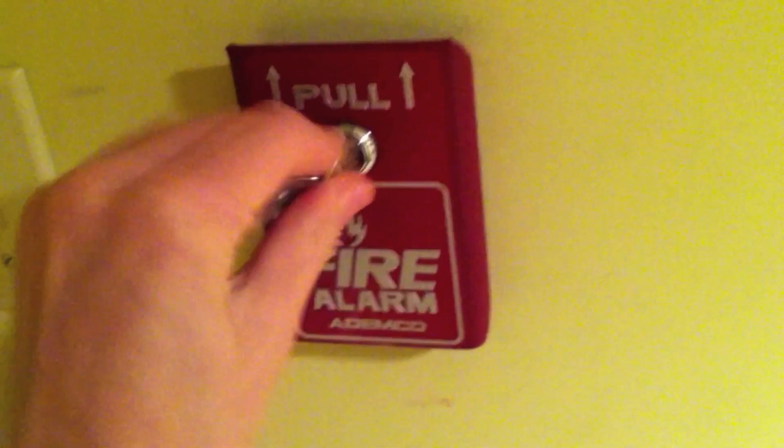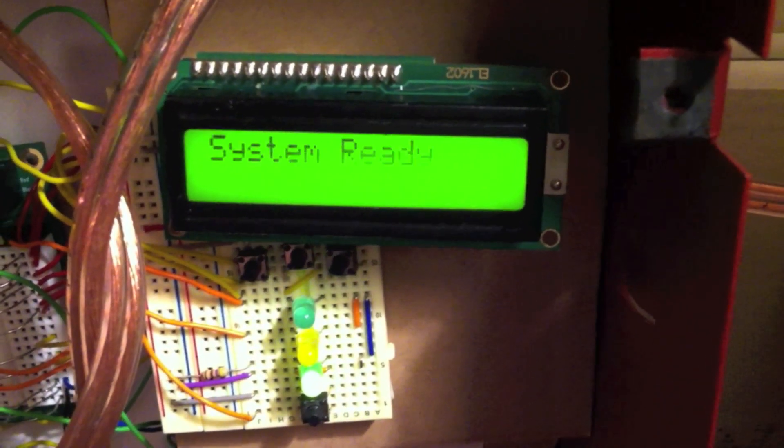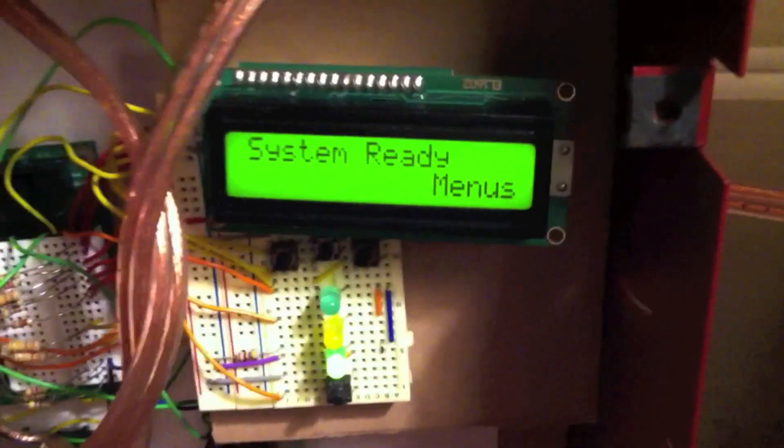Let's reset the pull station. Okay, that's reset. That's still flashing. And let's reset the panel — we just press reset. That's pretty much it. Thank you for watching.